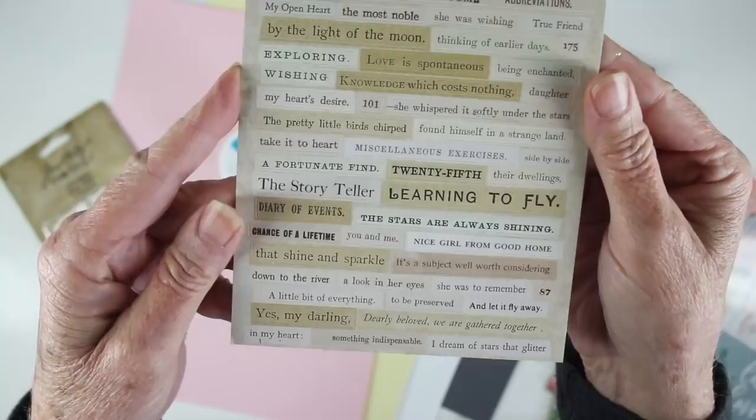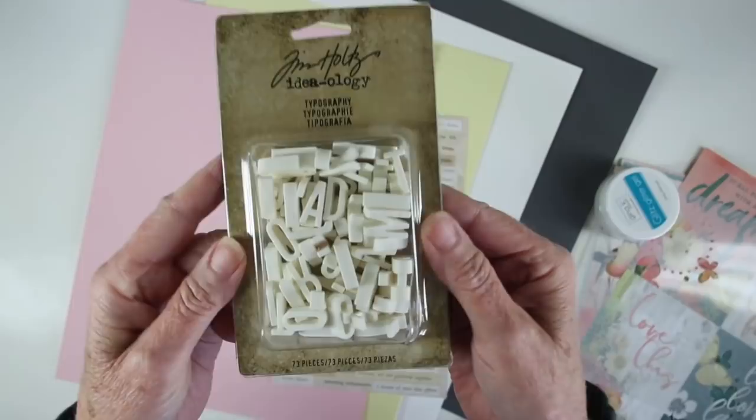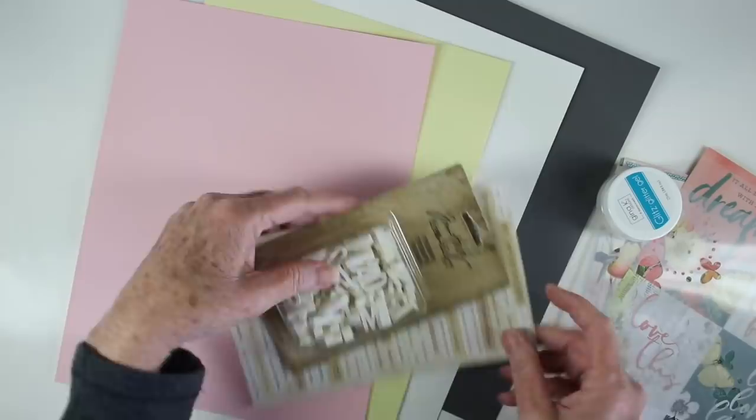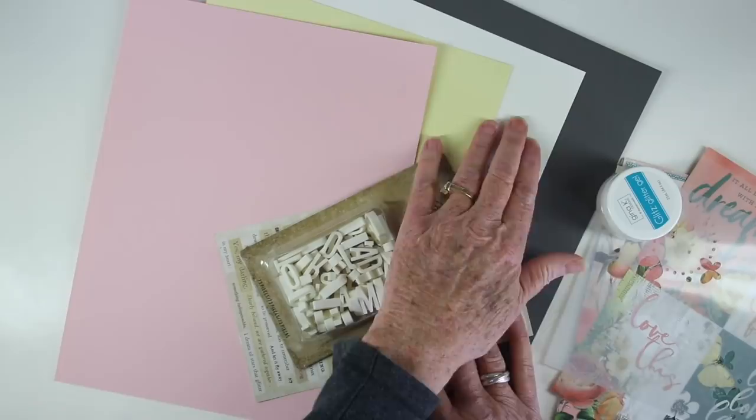Also in this kit you're going to get one sheet of Tim Holtz Ideology Clipping Stickers, which have a lot of great uplifting messages. Also in the kit you'll get a full pack of Tim Holtz Ideology Typography — these are letters that you can paint or use your alcohol inks to stain them. There are 73 pieces in that package. For our card stacks we have cotton candy, lemon chiffon, ivory, and slate to finish out this card kit.